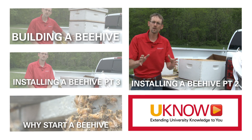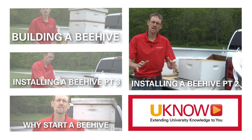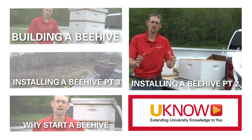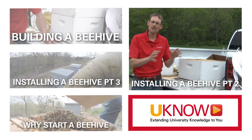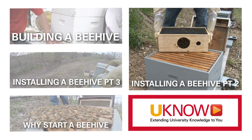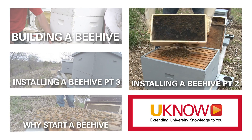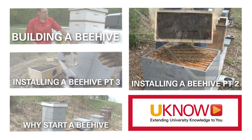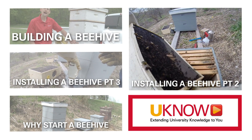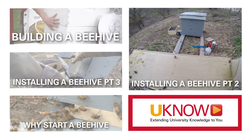Now the excitement begins — your queen is installed. The scary part for a new beekeeper is next: you have to take that three pounds of wetted-down sugary bees and pour them into that hive. Remember, you're in a bee suit — they can't get to you. Their only goal right now, the only thing they're worried about, is to find that queen and re-establish contact so that she is protected.